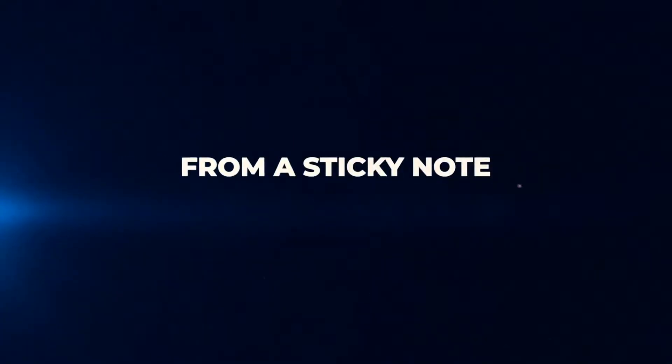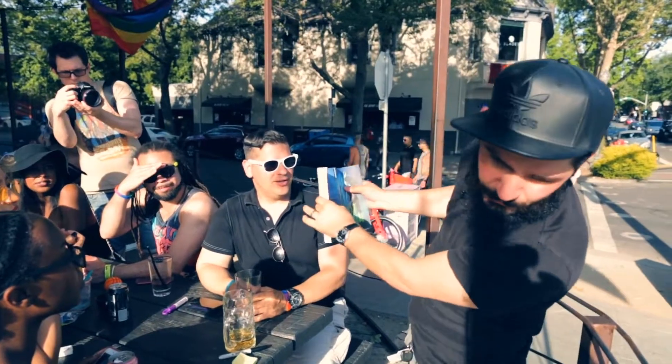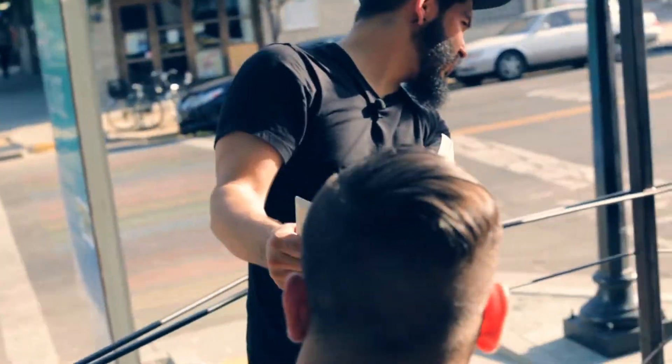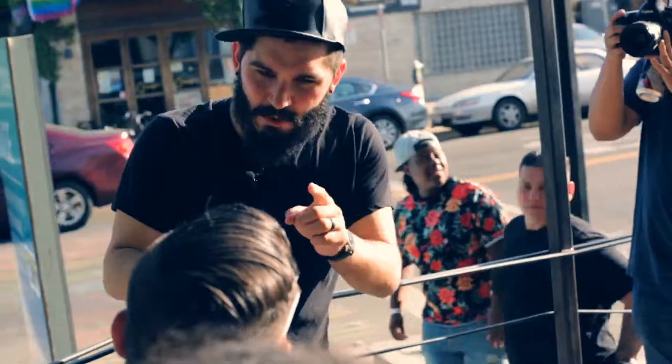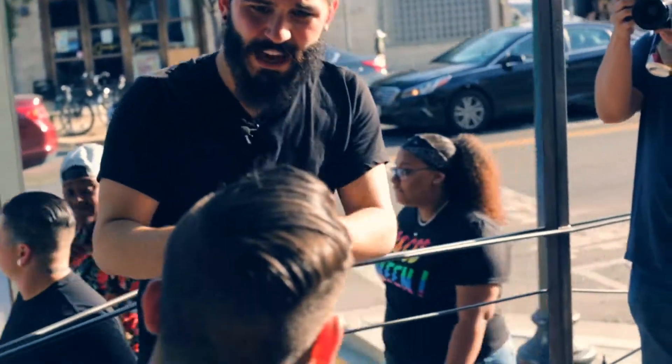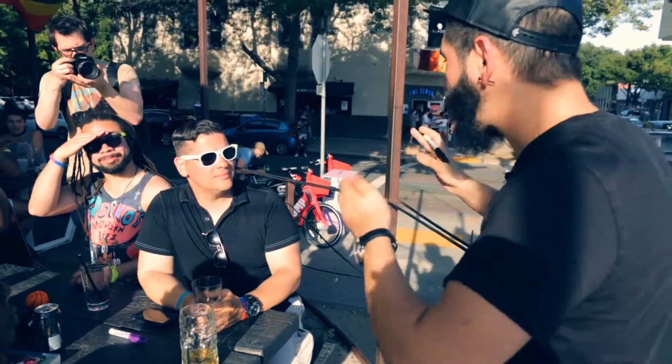Even though the possibilities with Juxtapad are endless, my favorite effect to perform is the book test. Go through the book like this and just say stop. Remember the first word on the page, and remember the page number just in case you forget it. I'm going to try to get your word without asking you any questions and without going back in the book.